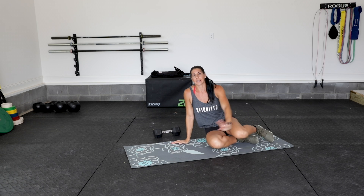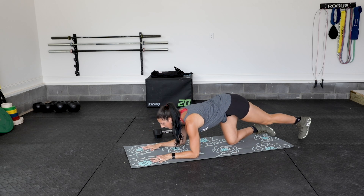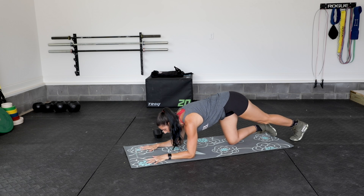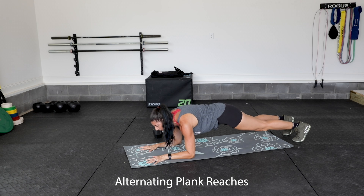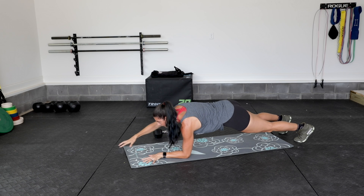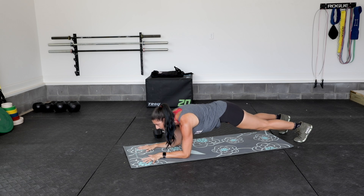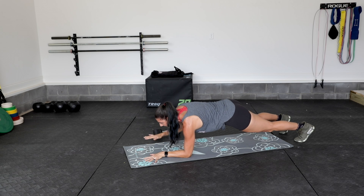It's going to be a plank hold on the forearms. We want our forearms to be parallel to each other, tucking hips and pelvis under. You guys are going to reach out with that left hand to the side, come back to the center, right arm goes forward, back, then left arm out front, and then right arm out to the side.